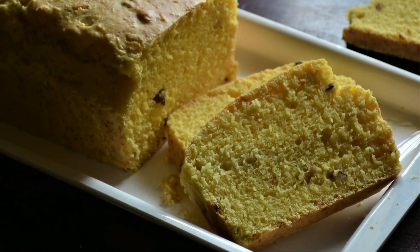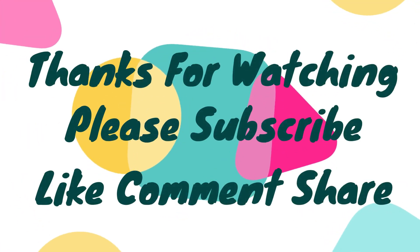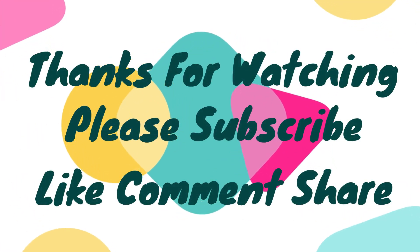I hope you enjoyed this video. Please make it and share your feedback with me. Subscribe to the channel and comment. Bye!